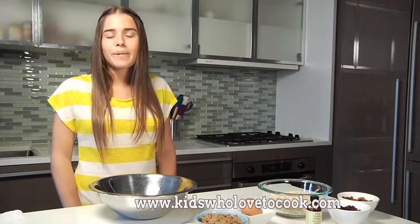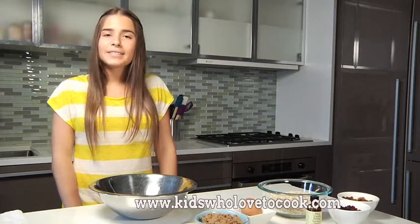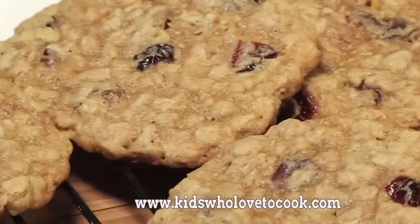Today, we're continuing our series on baking cookies. Another basic cookie to master is oatmeal and raisin. I've added cranberries because cranberries are a perfect match for oatmeal. I love cranberries.